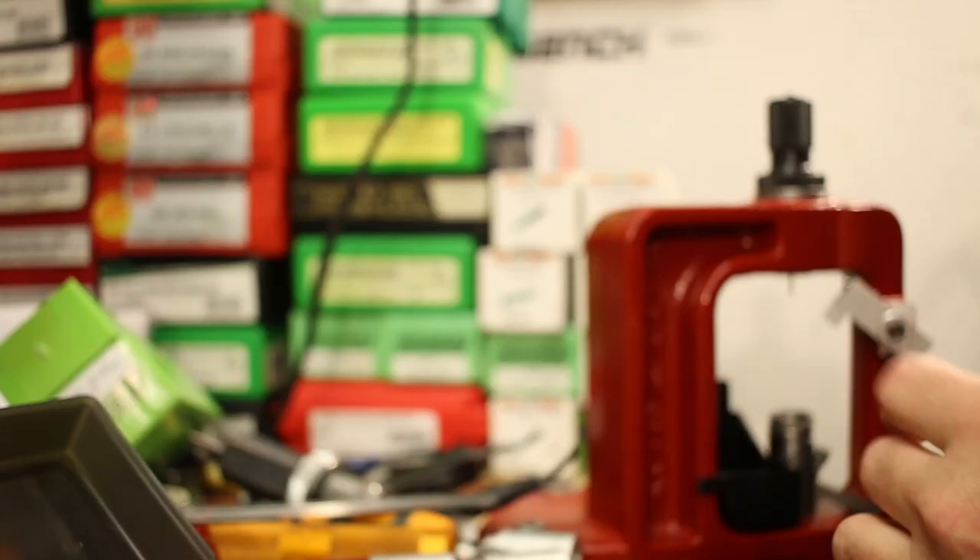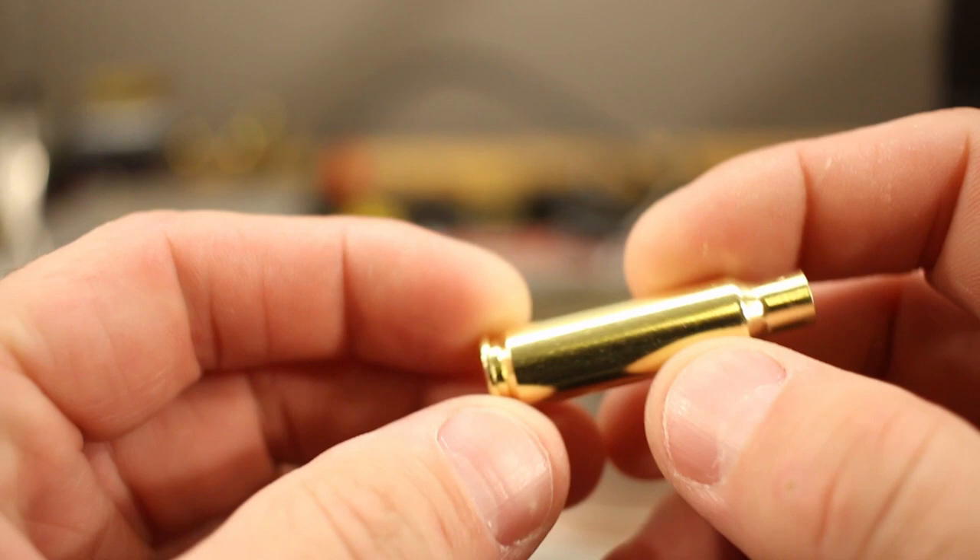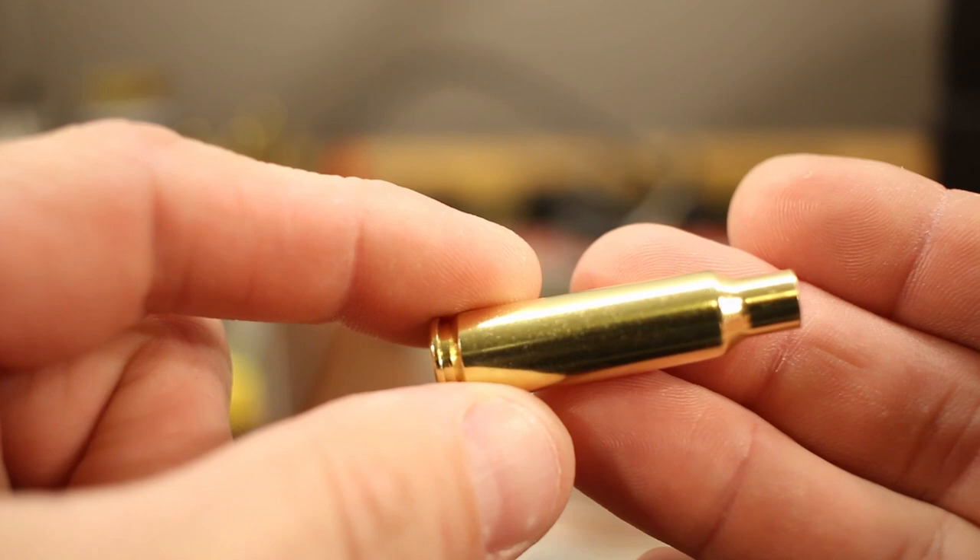I'm using a Redding universal decapping die to pop out the primers. Our brass has spent about an hour in a wet tumbler, followed by about an hour and a half in a dehydrator to make sure everything was completely dry. Now we're ready for annealing.